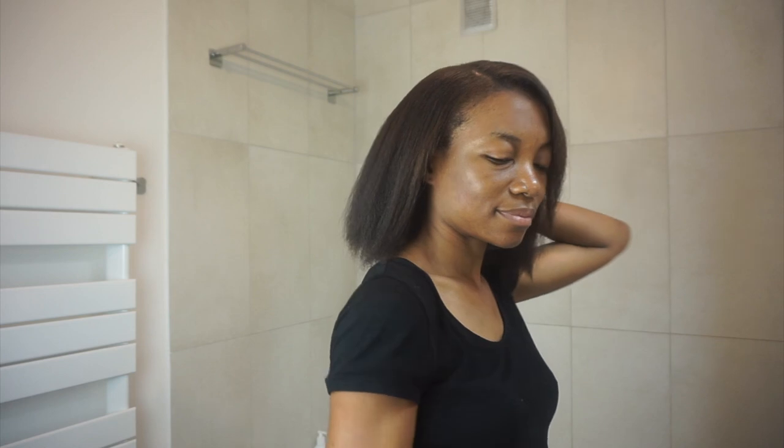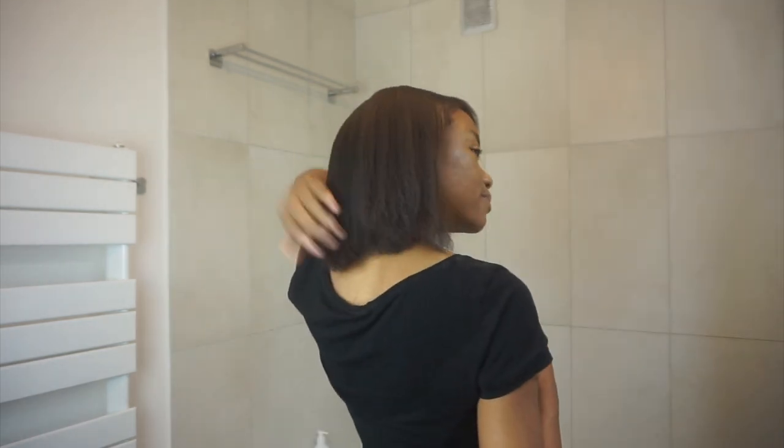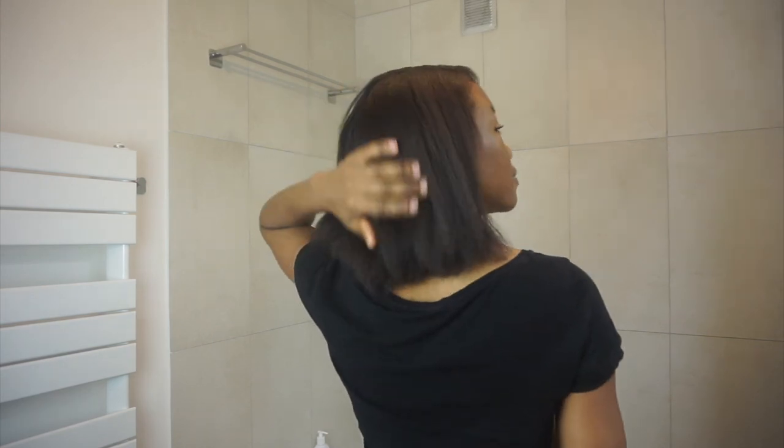I'm almost done. I'll see you in the next video. Thank you so much for watching. Enjoy your day. Bye-bye!